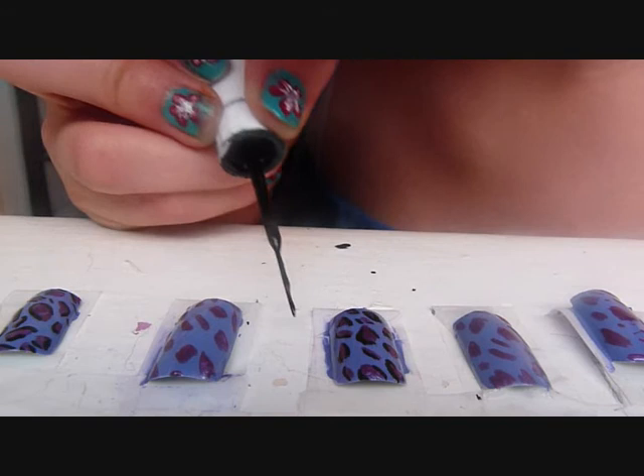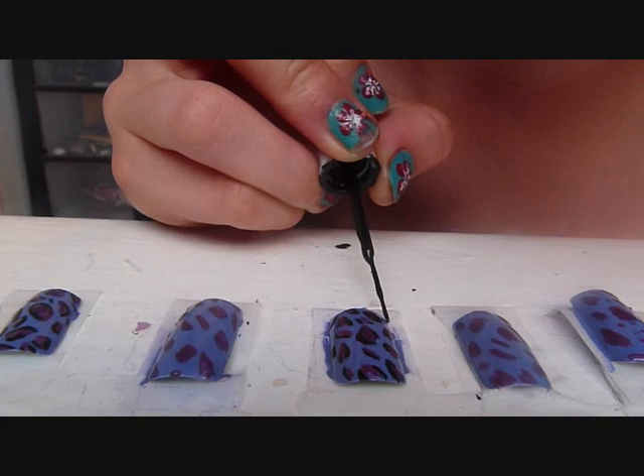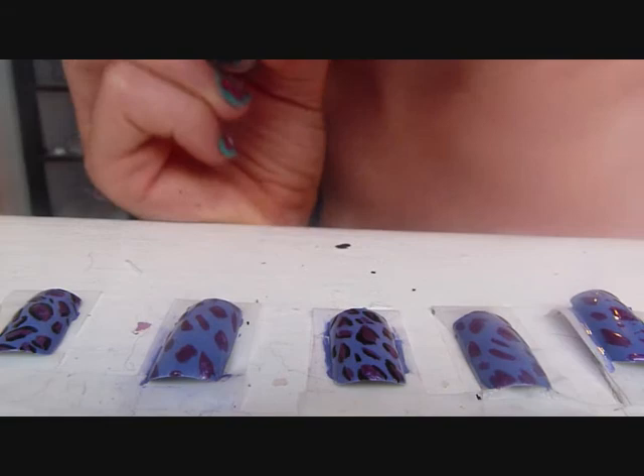When you think you've done enough on each one, you can add some little black lines in, and there you go.